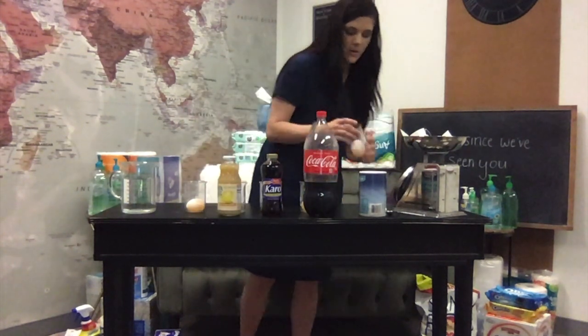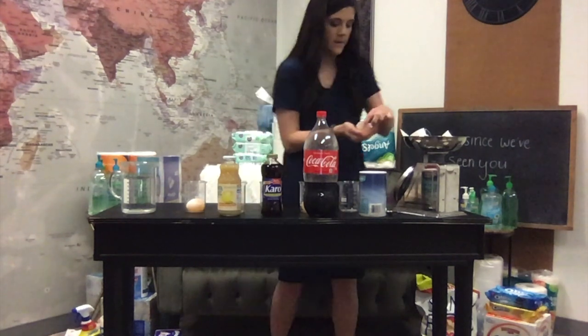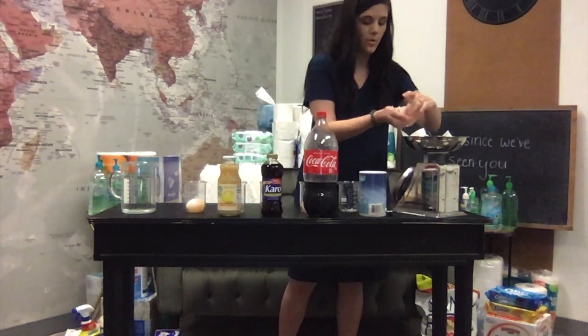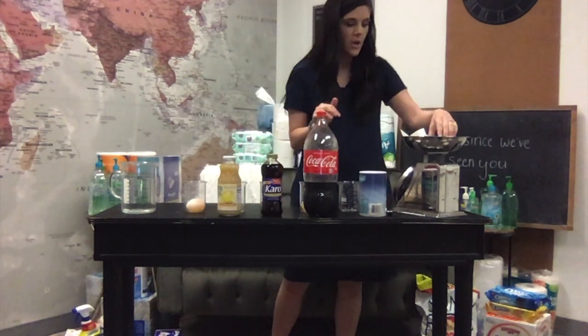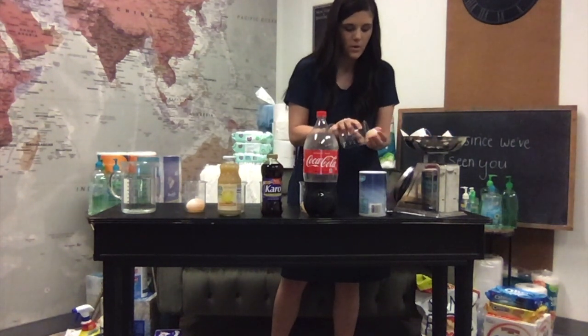First thing we're going to do is take them out gently and weigh each one. This is the one that's going to be in the salt water — it should be number one on your worksheet. This one is weighing about 55 grams. So all of these we're going to be measuring in grams — it's about 55 grams. We're going to put this one back in the jar gently.